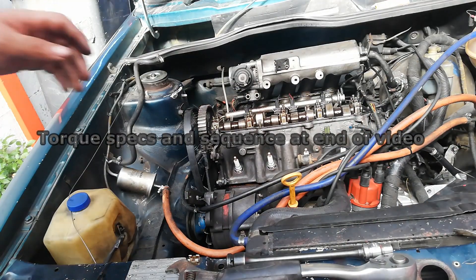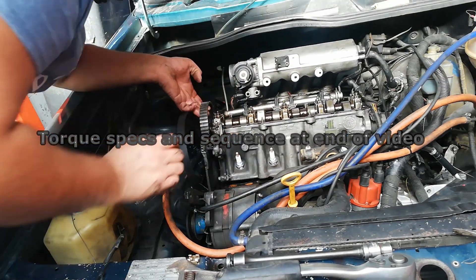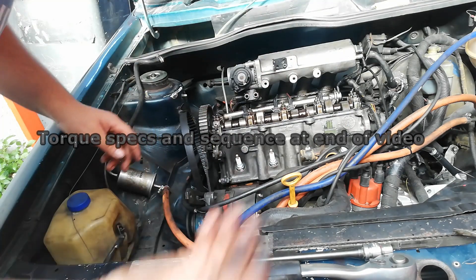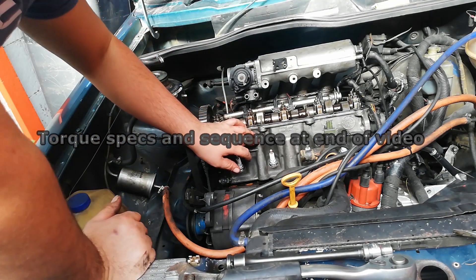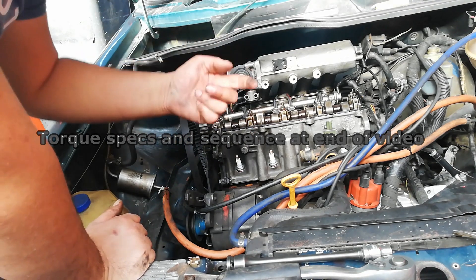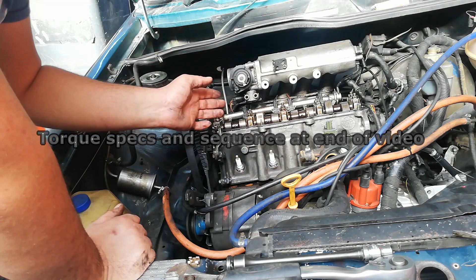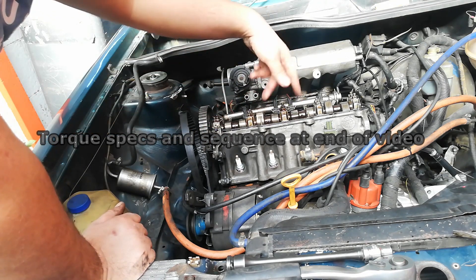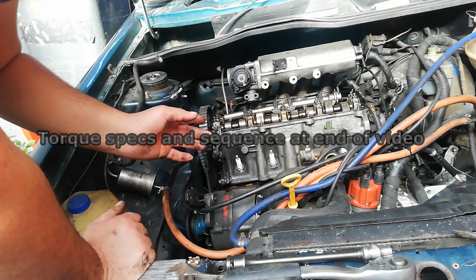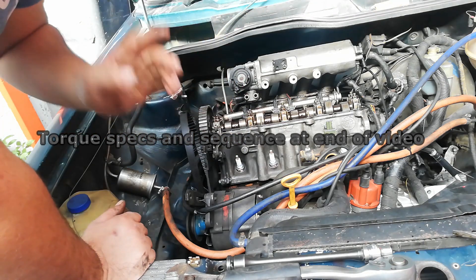Now it's completely loose. You can lift it up — and there we are. That's basically all we need to do. Now you can remove the old gasket, put a new one in, send the head away for machining, and then you're good to go. I'll add a photo of the torque specs when you reassemble everything, and I'll show you the torque specs for the head bolts. Everything basically goes back on the same way it came off — that's how you disassemble your head in order to replace the head gasket.